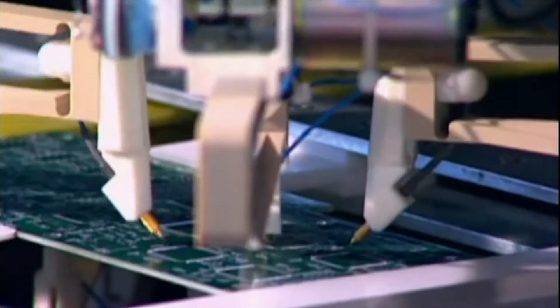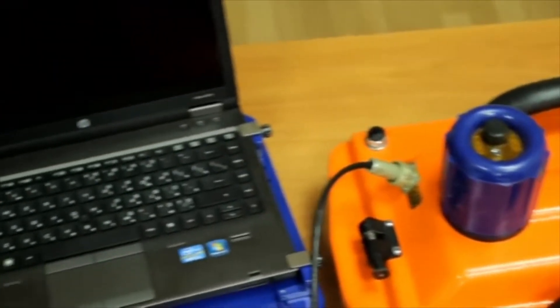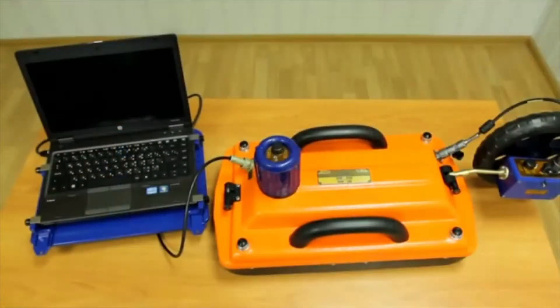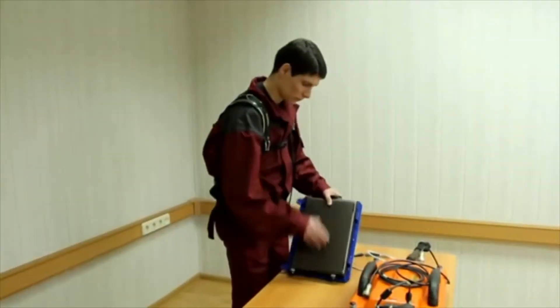The Geotech company has been manufacturing OKO series GPR devices for more than 25 years. The new technical solution is the combination of the control unit and the antenna unit into a single monoblock, which greatly simplifies the preparation of the OKO GPR systems for work.